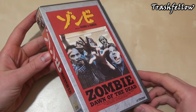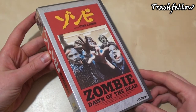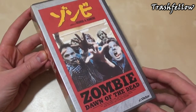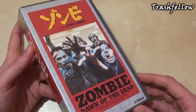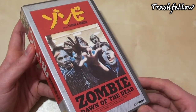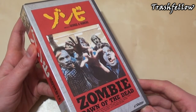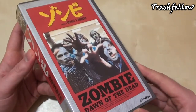Hi everyone, Trashfellow here, and as promised I'm reviewing today a VHS tape from Japan from the movie Dawn of the Dead. This is actually a tape that came out in 1990 in Japan. Originally the company Victor, who released this tape, also released a VHS tape before in the year 1985, with this cover on the front, which is obviously the Italian zombie crowd art.